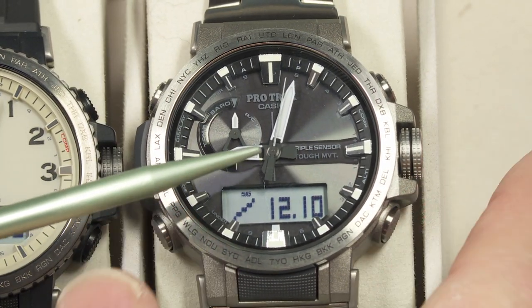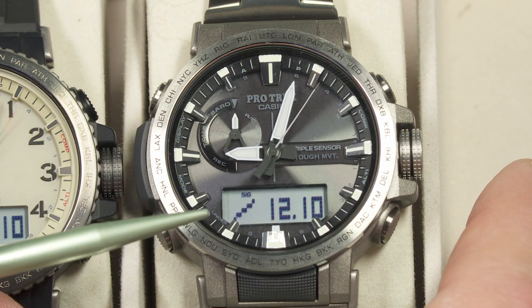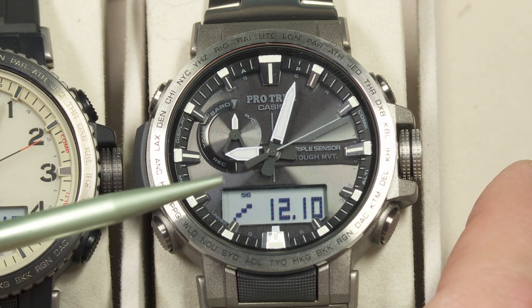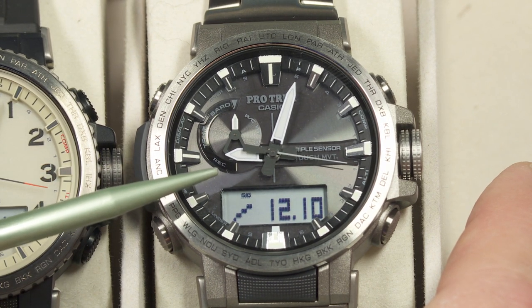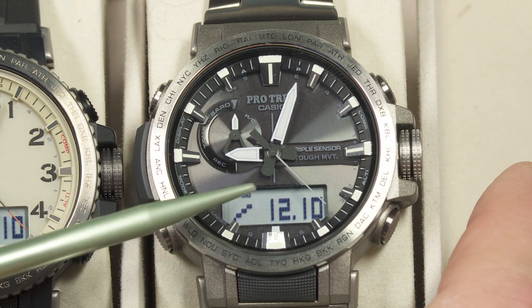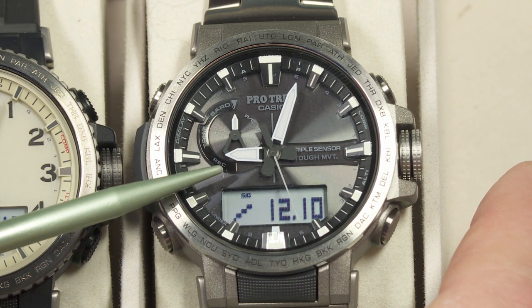First of all, it's Tough Solar, so it has a solar cell built into the face of the watch and you won't have to change the batteries for many, many years. My oldest Tough Solar watch is now almost 14 years since I bought it, and I've never had to change the battery or do any kind of maintenance requiring opening the watch up. So I'm expecting similar performance here — maybe 14 years or more.